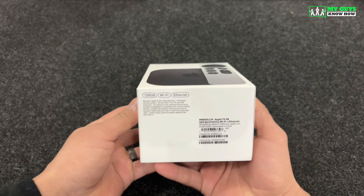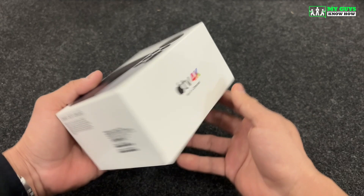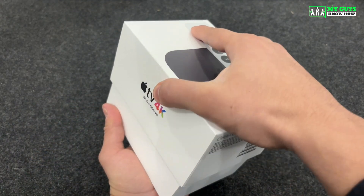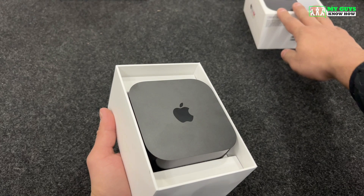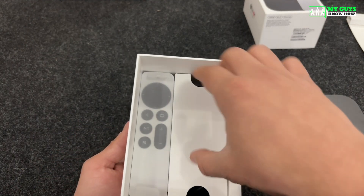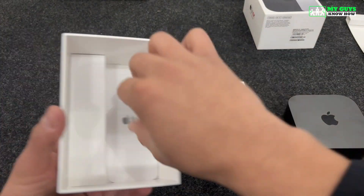Before we get started, let's open your Apple TV. This Apple TV has 128GB of storage, supports wireless and Ethernet network connection, and 4K streaming. The first thing you see when you open the box is the Apple TV on the top. Pull out the cardboard divider to reveal the remote and the power cable. At the bottom is the information booklet for your new device.